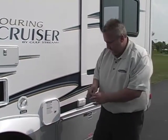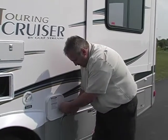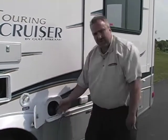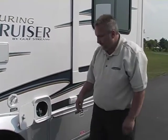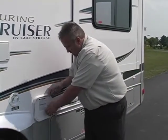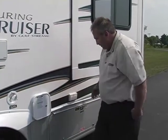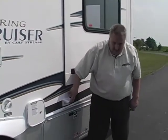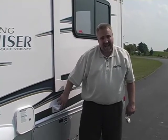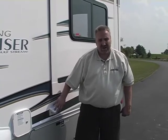The next compartment is your fuel compartment, where you add your fuel to take the coach on the road. We also have here your exterior park cable and phone jack — this is where you hook up and have your interior cable TV while you're at the park, or your telephone while you're at the park. Very easy to access and not hard to hook up.